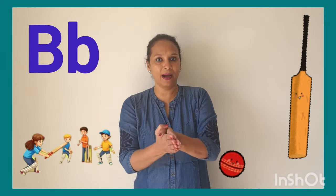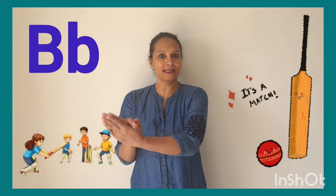Now let's do with the action. B says B. B says B. This is the sound of letter B.